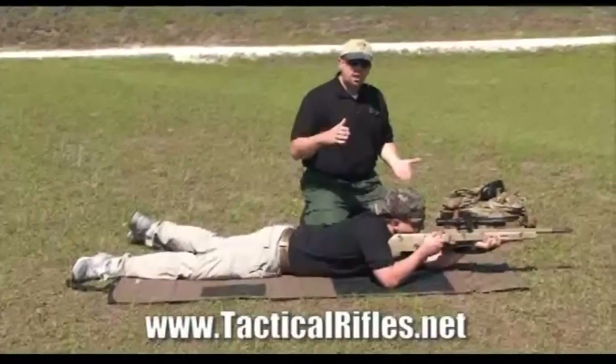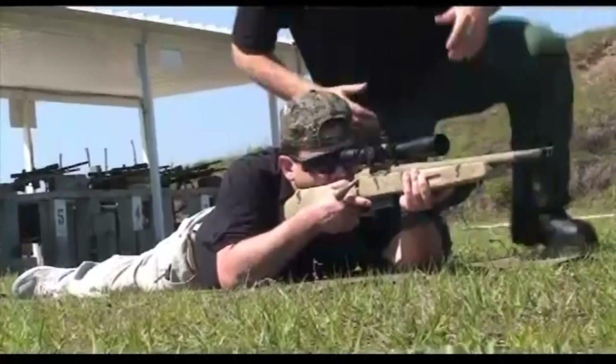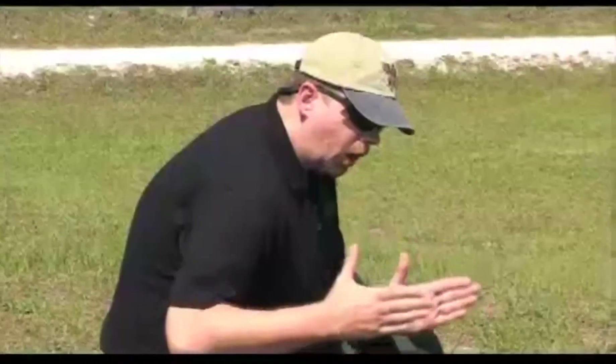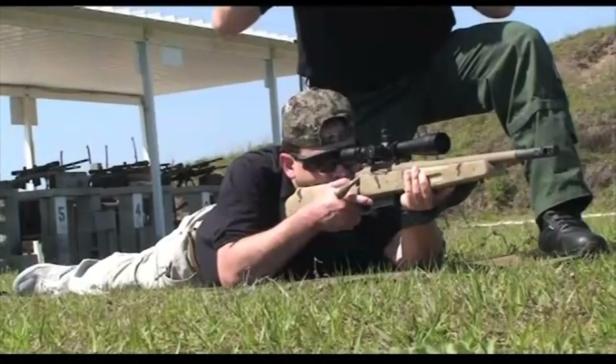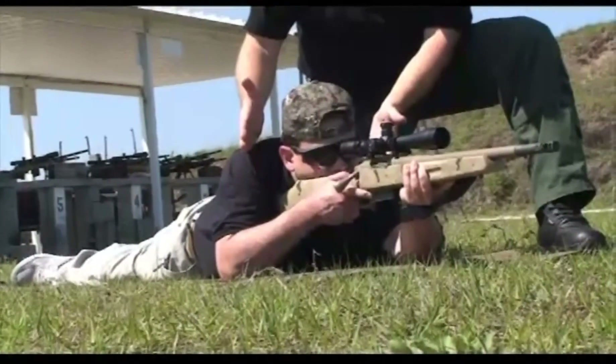The farther away from the ground you get, the greater the effects of gravity on your body and your rifle. Matt has his elbows in close enough that he's not using his shoulder muscles to support the weight — he's using his bones, his natural bone structure, to support the weight of the rifle.